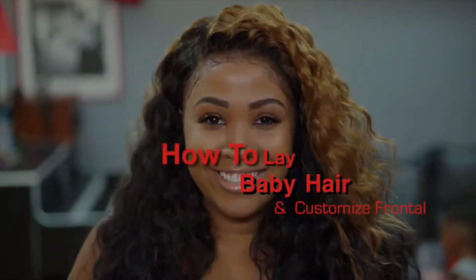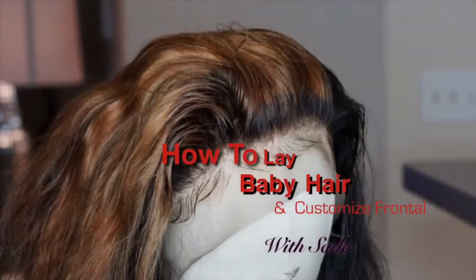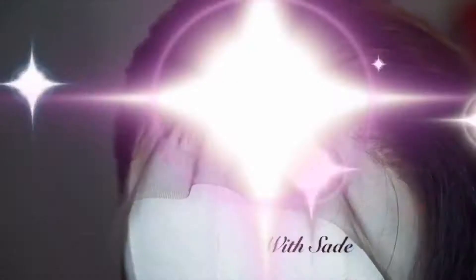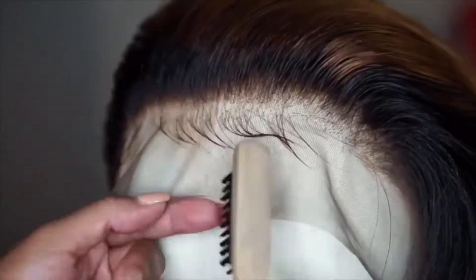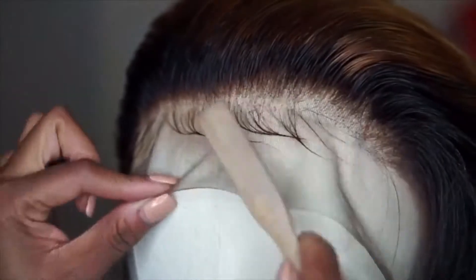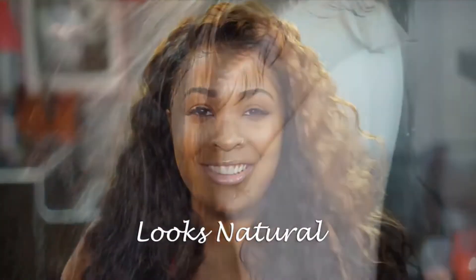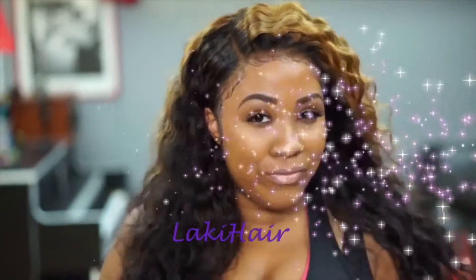Hey, I'm Sade and today I'm going to show you how to customize your lace frontal and also how to put some natural looking baby hair on it too. I'm going to be using hair from Locky Hair. They sent me three bundles of 18 inch resilient hair along with a 18 inch frontal that I colored a little bleach blonde in the front just to do something cute with it. I also put some crimps in it too for styling.